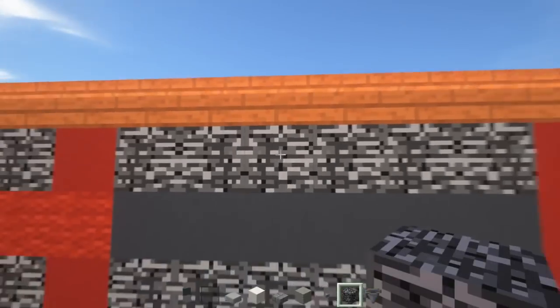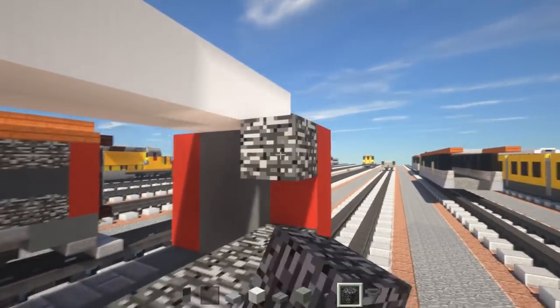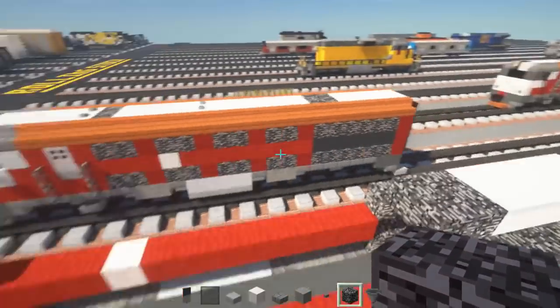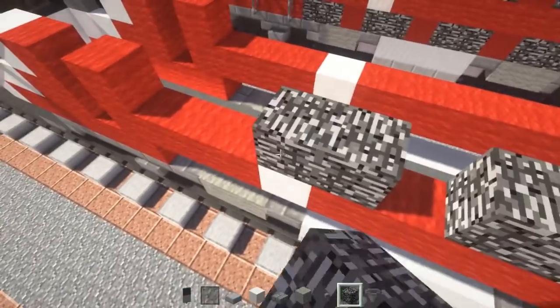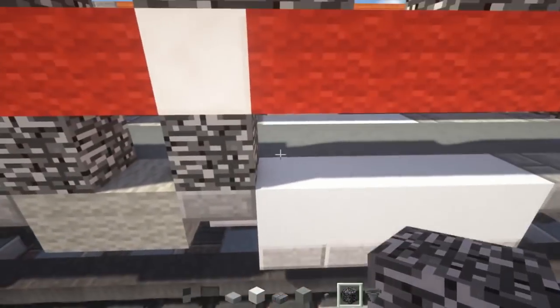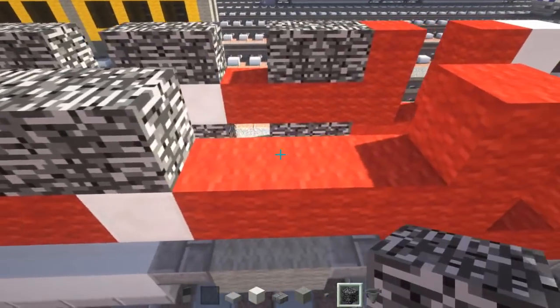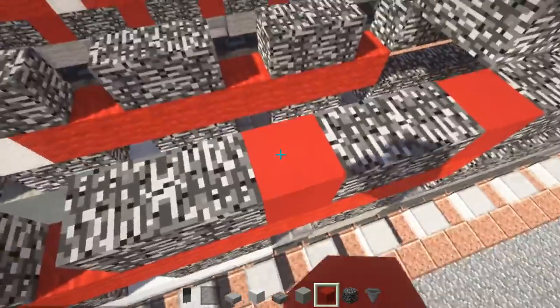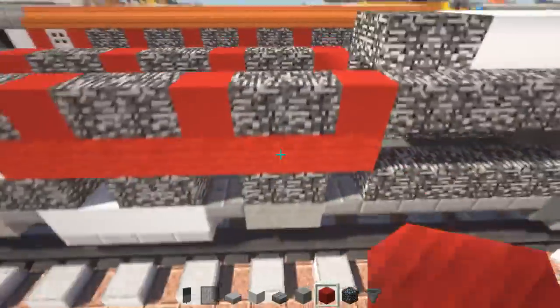Take bedrock and add this section — that's going to be 6 blocks long. There are going to be 4 pairs of these two-block-wide vents with bedrock on the top and bottom, spaced out. Do the same thing on the other side. Then fill in the spaces between the vents with red concrete on the top and bottom. Fill in the back section between the two vents with gray concrete.